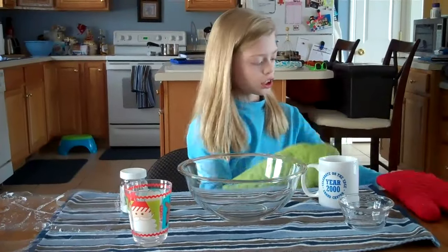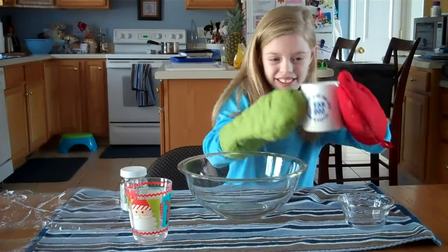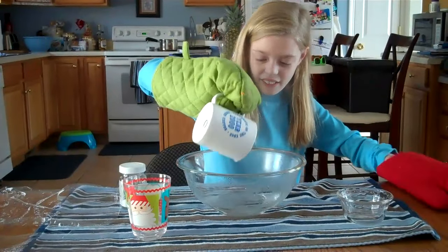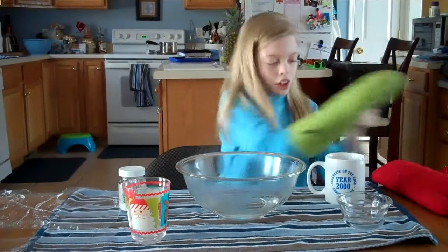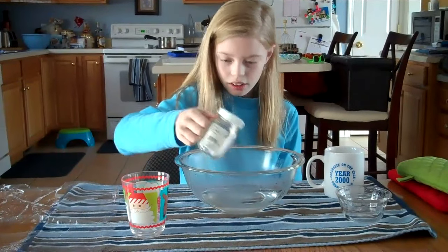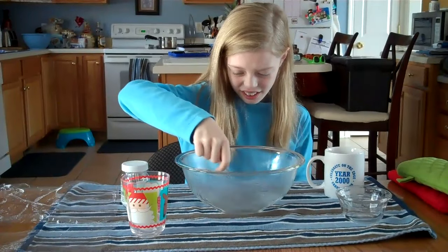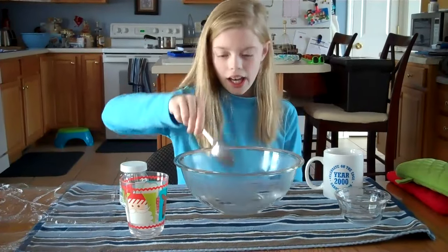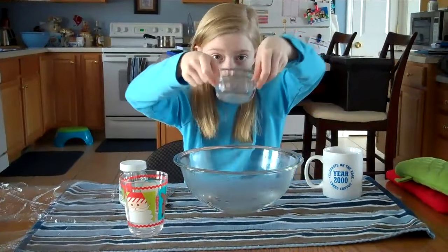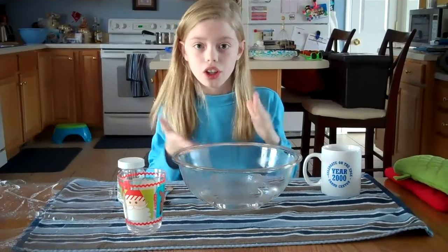First, you'll need to put on the mittens and pour in the hot water. Then, you'll need to put in some salt and stir it up. After you've stirred it up, you need to put in this small glass bowl into the water, which is your ocean.